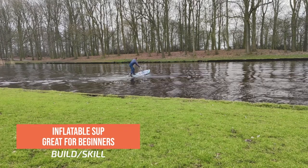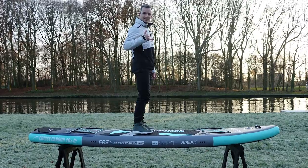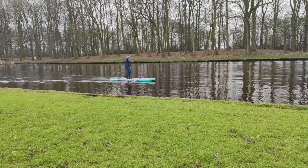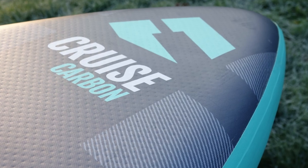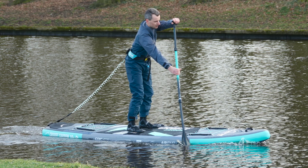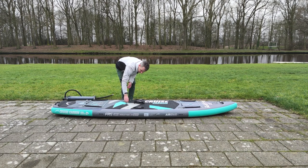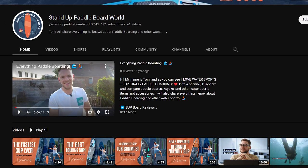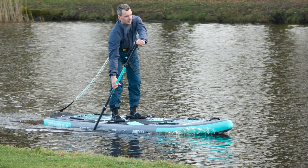The Bluefin Cruise Carbon is an inflatable paddleboard designed to allow for stability and versatility, making it suitable for all skill levels and water conditions. It's important to note that this board has gone through a 2023 makeover by Bluefin and is now a completely new and improved version of the old Cruise Carbon. If you want to check the old one, search through my channel for the review and unboxing videos, but if you're interested in the latest Carbon Cruise, keep on watching.